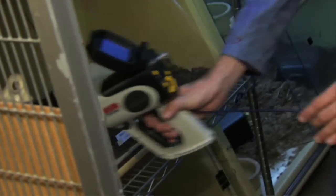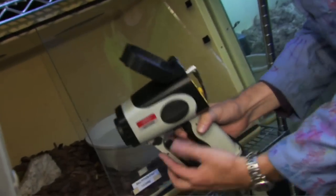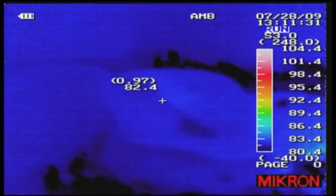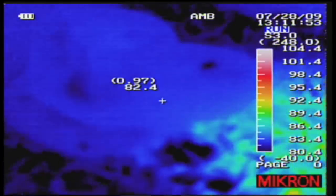This is a ball python. I just point the device towards the snake. I'm not really seeing much temperature difference - he's probably about the same temperature as everything else because he's about the temperature of the environment.